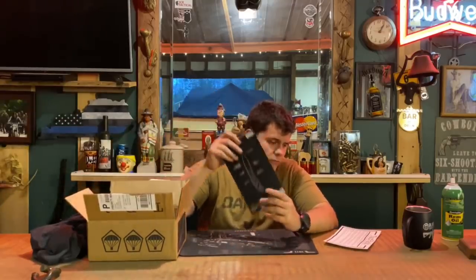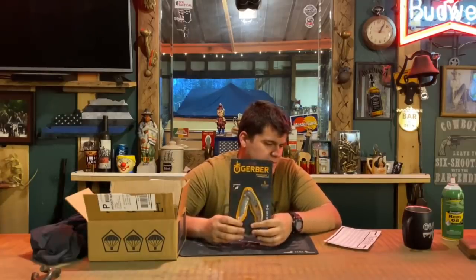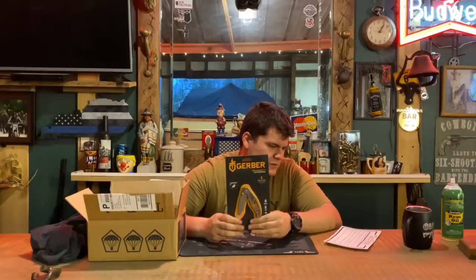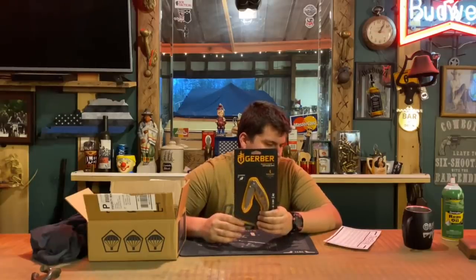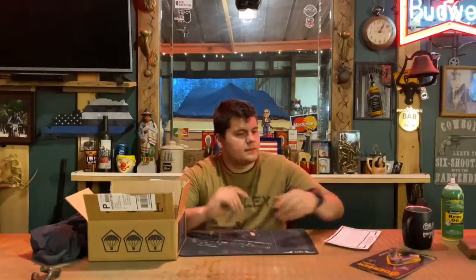Next up we have the Gerber Paraframe folding knife. This lightweight everyday carry knife has an open frame that is the ultimate minimalist design — easy to carry, easy to clean. The Paraframe is an effortless addition to your pocket or belt clip. It has a clip point blade, titanium nitride coated blade for extra corrosion resistance, partially serrated edge, dual thumbs, pocket clip, and frame lock safety function. It's a very small knife. Gerber makes good products — I've always used a lot of Gerber knives and liked them very well.